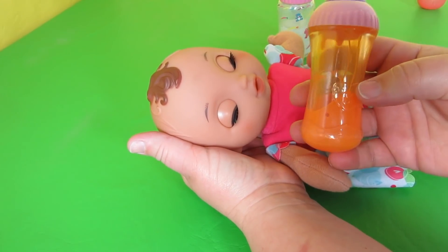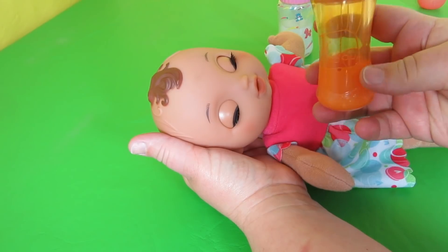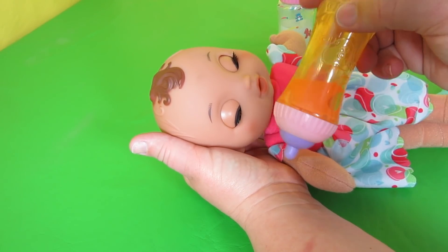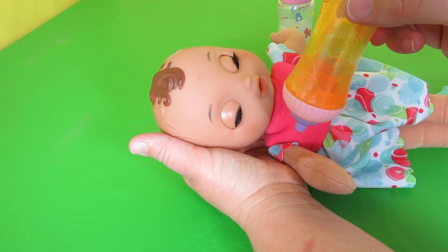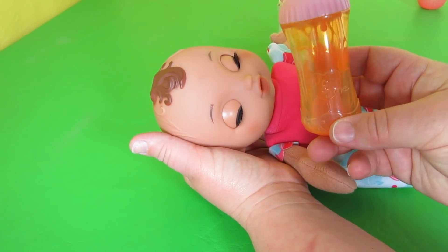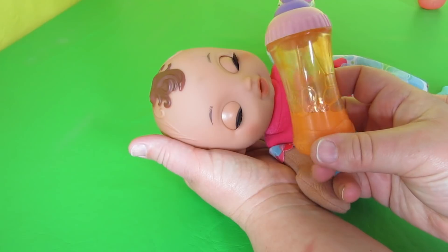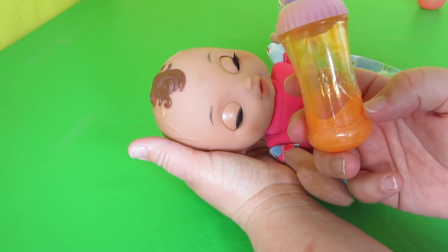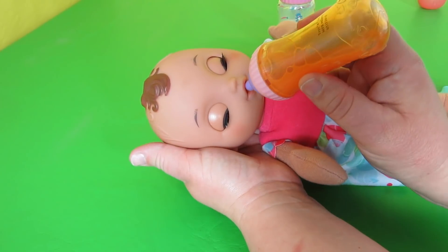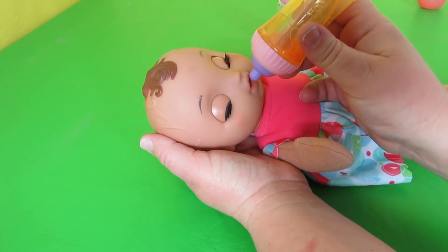This is a You and Me bottle — we bought this at Toys R Us before they closed. I know Target has disappearing milk bottles and I think juice too, by the Honestly Cute Company. You can probably find this one online as well, and you can feed her orange juice.